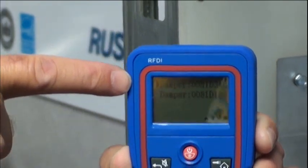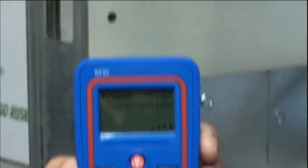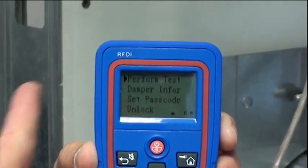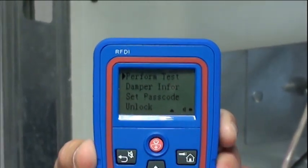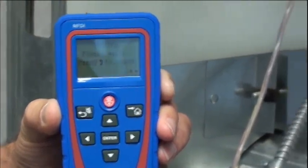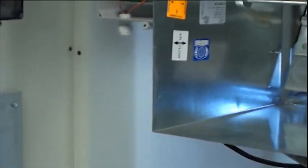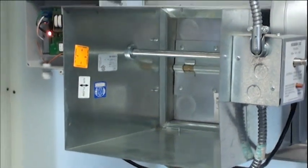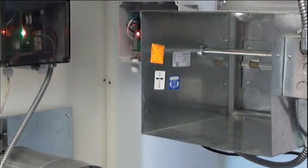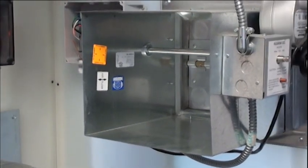We've got the first damper highlighted — the FSD60LP. We'll pick it and enter. It'll ask 'perform test.' We'll say yes and enter. And as you can see, the damper is closing. There are switches on the damper, so once the switches are satisfied, it will reopen.